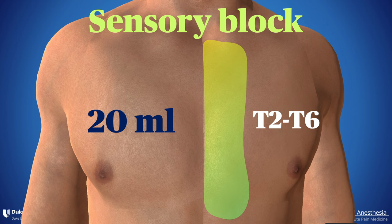These blocks have been used as an adjunct to PEX or serratus plane block for breast surgery, and studies have demonstrated superior analgesia with that combination compared to PEX alone. One of the growing indications is for midline sternotomy for cardiac surgery or thymectomy. We've also used this block in the trauma setting for patients with pain from sternal fracture.